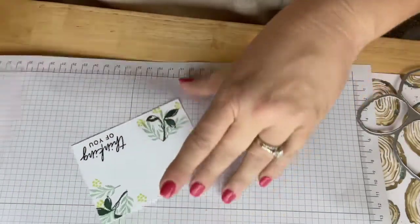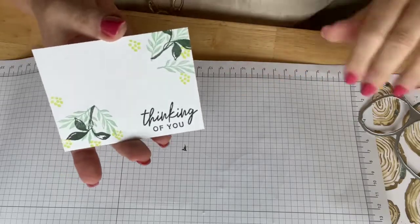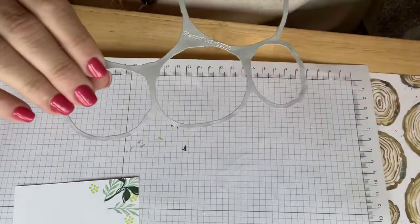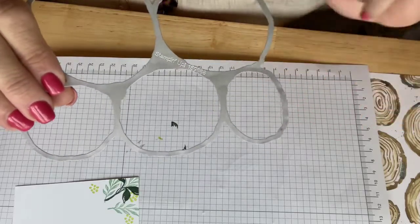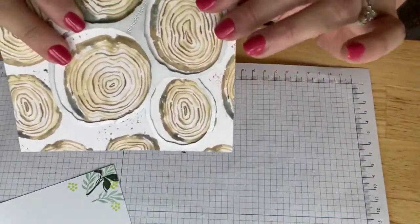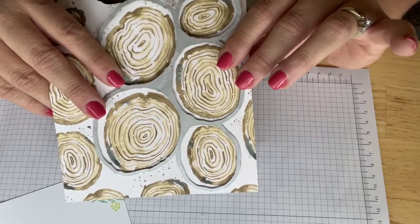Okay, there we go. I know you're concerned, but let that concern go. With Stampin' Up! designer series paper, we have dies now. This die is made to coordinate with the Rings of Nature stamp set. It's designed to not only coordinate with the stamp set but also to coordinate with the paper. Watch — I can line up that die and run it through the Big Shot to get five of these little wooden disc shapes.